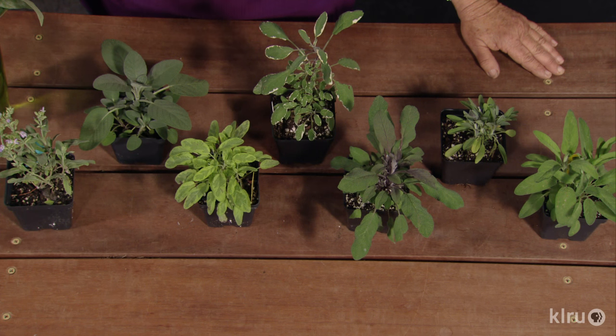If your soil tends to be more clay-like and holds water, plant sage in hills or in raised beds and avoid mulching the plants, or use pea gravel or granite rock around them to keep the base of the plant drier. Fuzzy leaf plants like sage don't like water sprayed on the foliage, so they do best with drip irrigation.